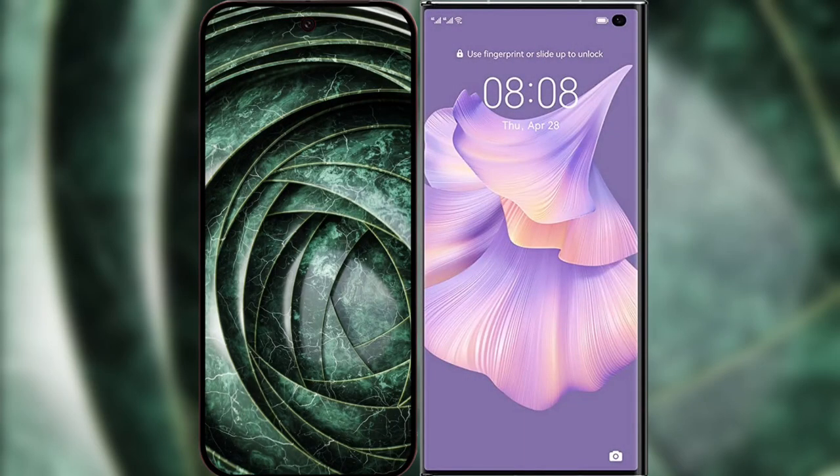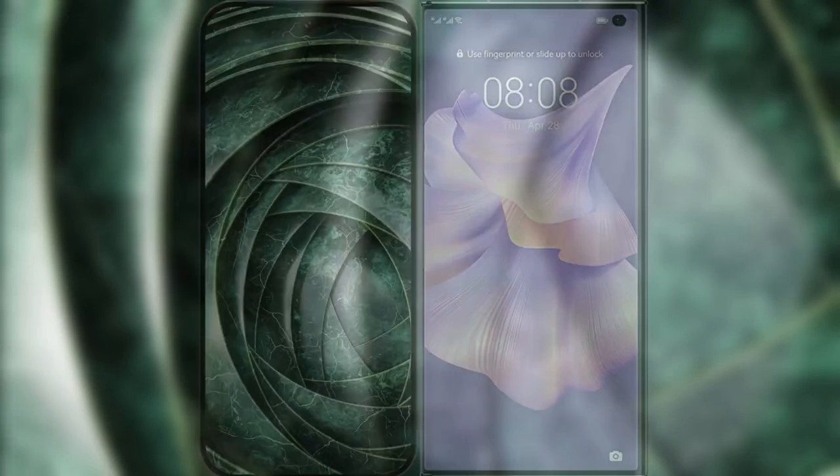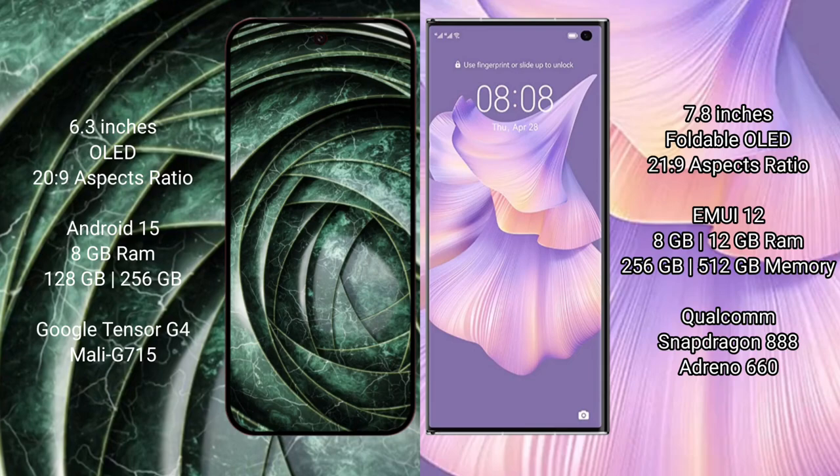I will compare the new Google Pixel 9a with the Huawei Mate XS2. The Google Pixel 9a features a 6.3-inch LED display with an aspect ratio of 20:9, while the Huawei Mate XS2 features a larger 7.8-inch foldable LED display with an aspect ratio of 21:9.